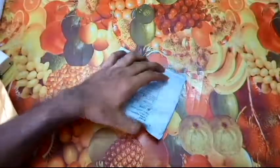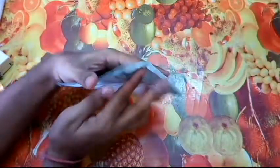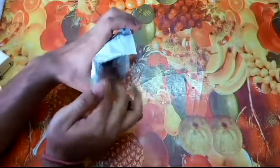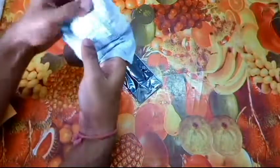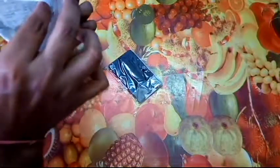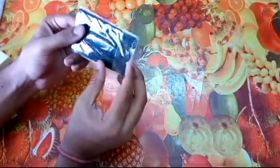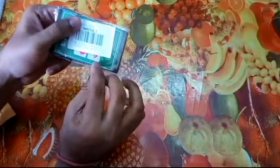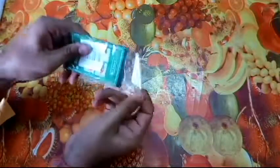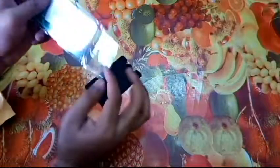Greetings to all my fellow YouTubers and welcome back to the video. Let's see what we have in this package from AliExpress. This is a credit card shaped item which I would be adding to my list — I'll be leaving a link to this product below so you may check that out.